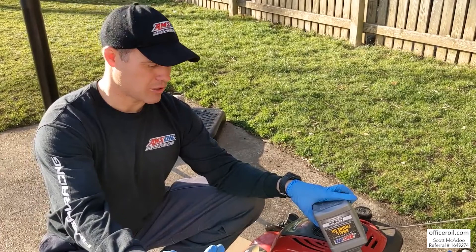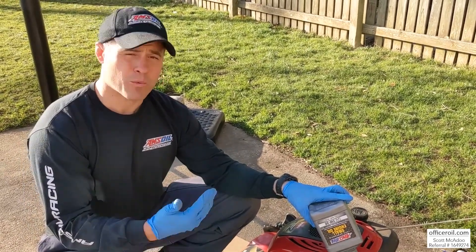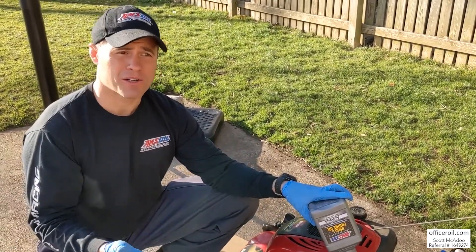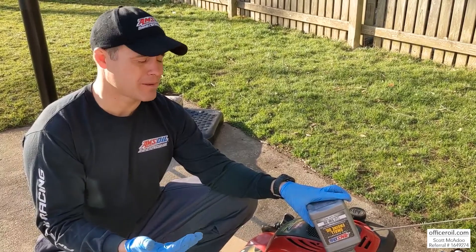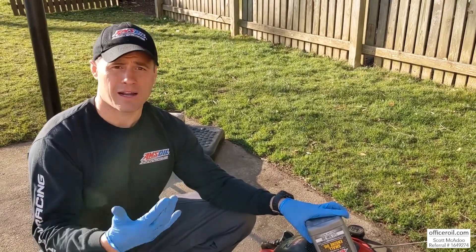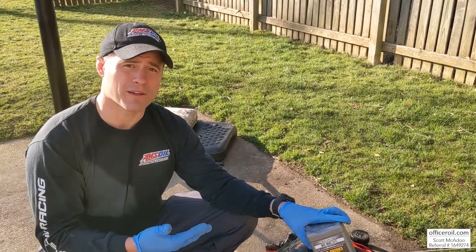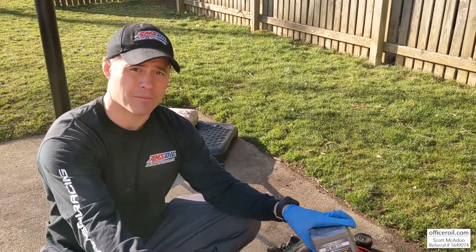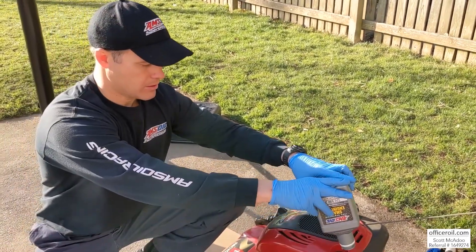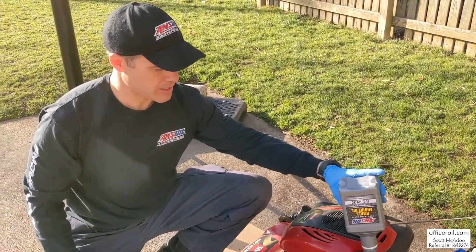We have fleets using oil analysis that we're pushing 300 hours with this oil. Very important though — make sure you're running a good air cleaner program, keeping that air filter clean. On the bigger systems, I highly recommend running the AMSOIL synthetic nanofiber oil filter to give you maximum extended interval. So that's 14 ounces in, and now we need six more from the other bottle.